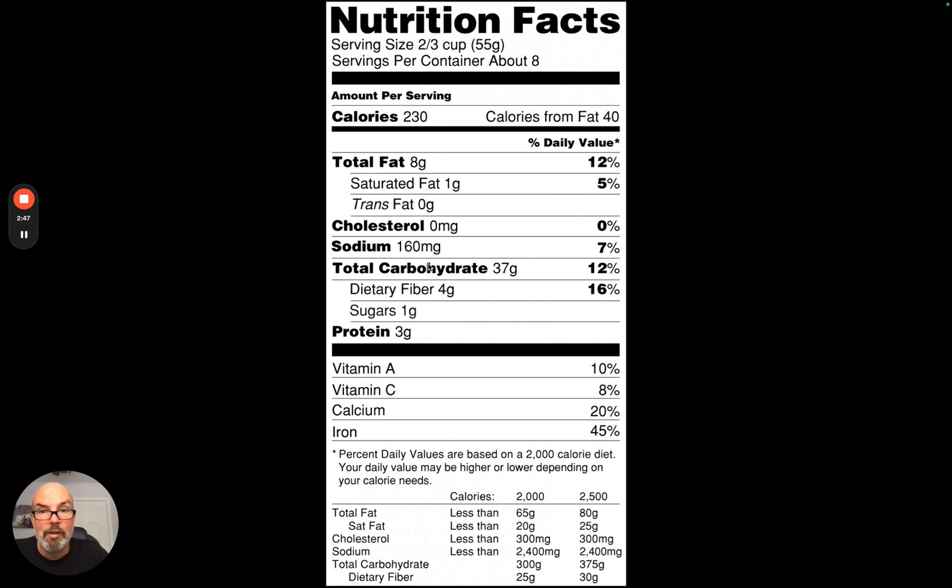The total carbohydrates is 37 grams, which is a decent amount of carbs relative to the fat and the protein. Under carbohydrates you'll have dietary fiber, which is 4 grams of those 37, and then 1 gram of sugar. That leaves 32 grams of carbohydrate outside of those two numbers. Fiber and sugar are part of the total carbohydrate count, not in addition to it.